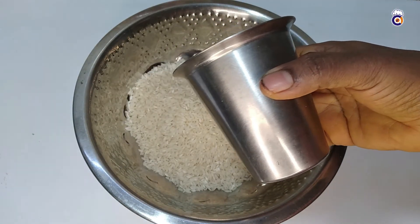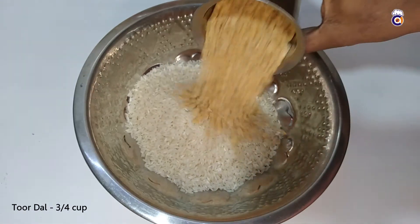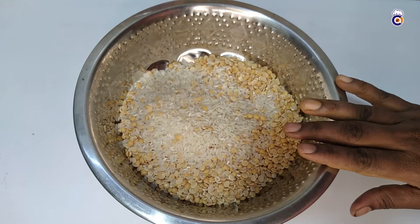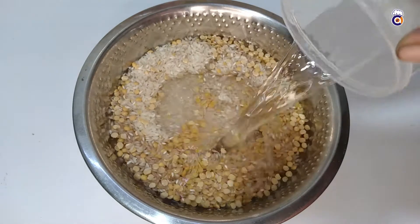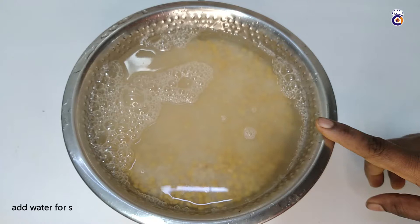Hands are the same volume. We have to use two to three measures of the ingredient. They are fresh.